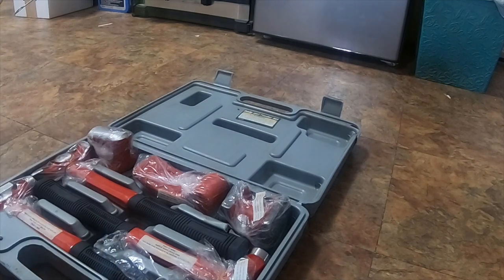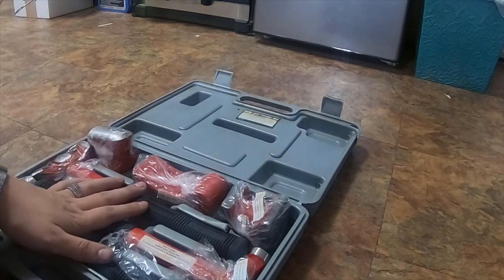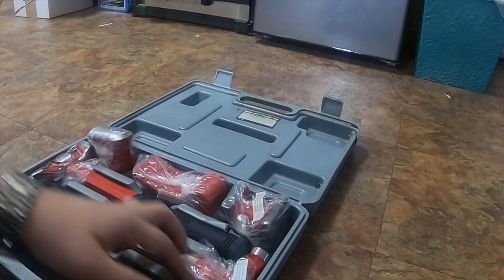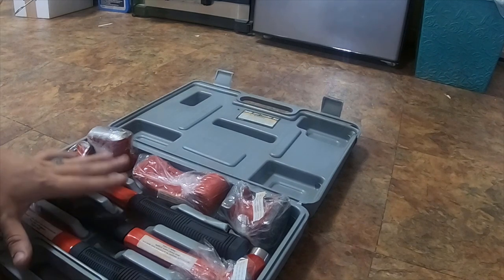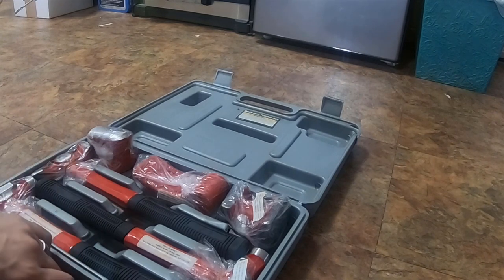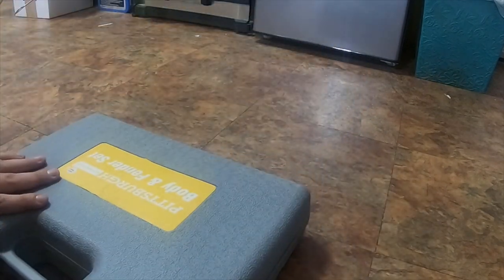I didn't need an expensive set — I don't do body work at my house very often, this is just my house kit. I do more body work at my shops. For the $16 I think it's priced, it's not bad. The newer kits come in a better case; this case isn't as great, but it holds the tools in there, and that's all that matters.